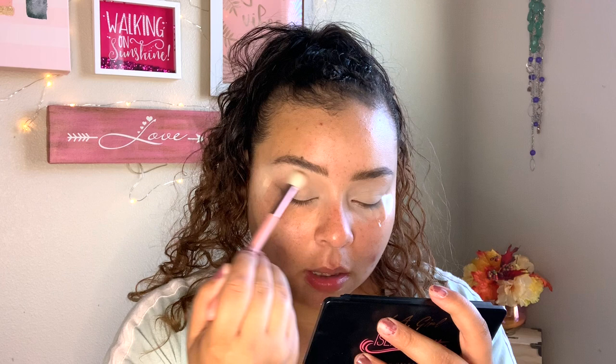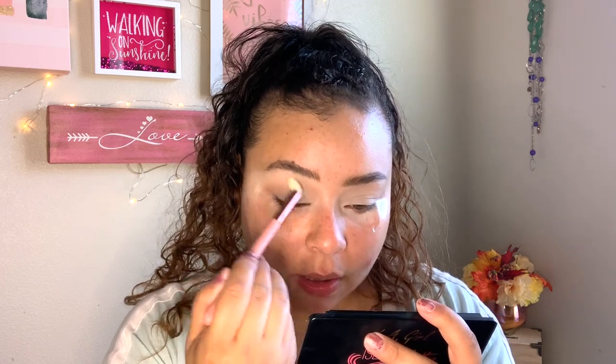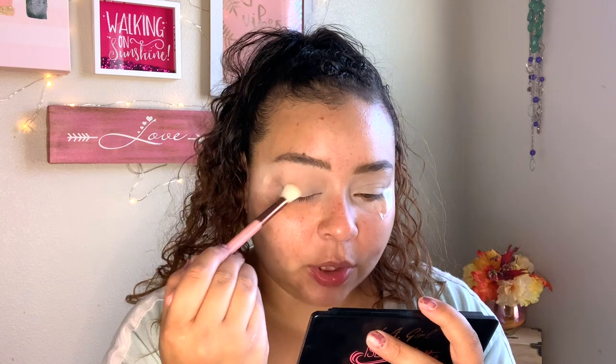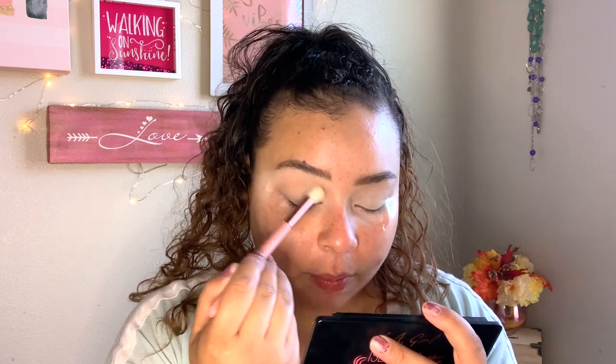I'm gonna keep the same brush and the next shade I'm gonna go in with is Sweet As Honey, and I'm just gonna buff and start buffing that into my crease. I like to do windshield wiper motions back and forth a few times, and then circular motions, then back and forth a couple more times.